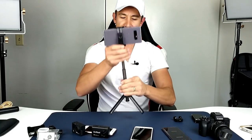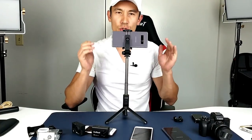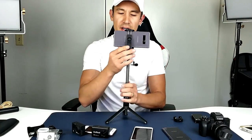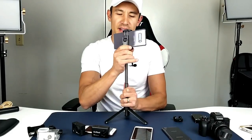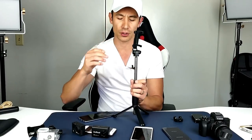You also have a tripod on here — just go ahead and open up the legs like that and flip that up just like that. What's cool about the selfie stick having this tripod is you can actually rotate it 360 degrees just like this. You can also rotate this part as well — you can turn your phone in portrait mode or even in landscape mode.